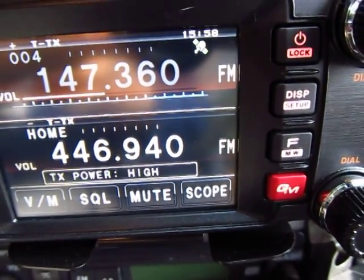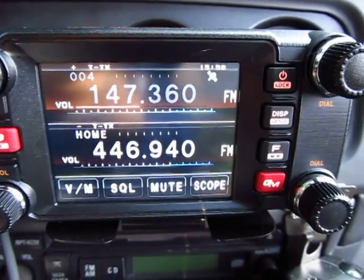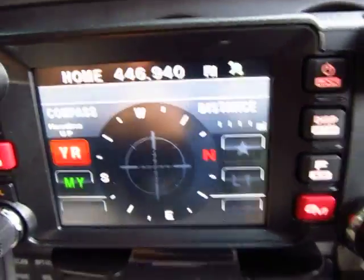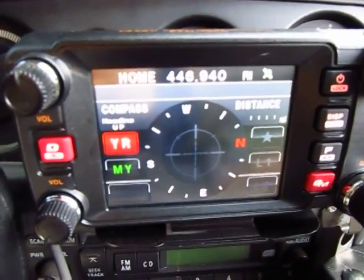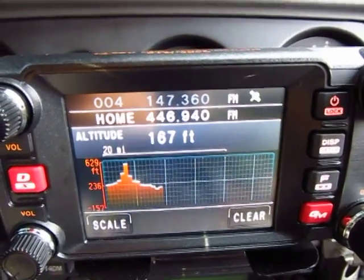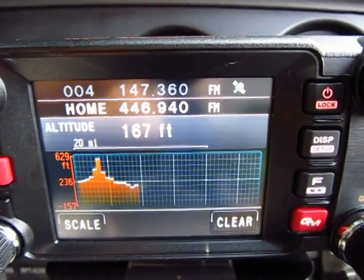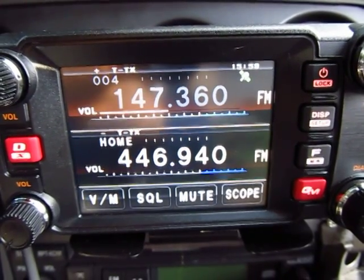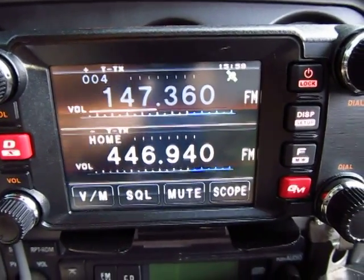I can also go to this nifty screen that shows a compass — and I do apologize for the reflection and glare. This is another screen: it's an elevation screen that shows you the current elevation right there. Press it one more time and it takes you back to the home screen.